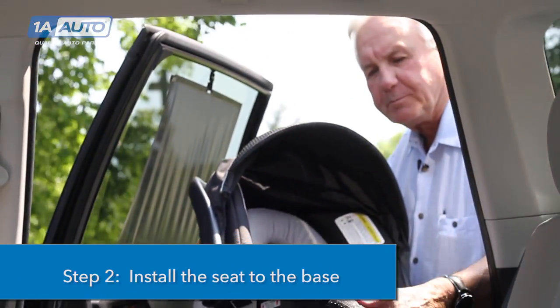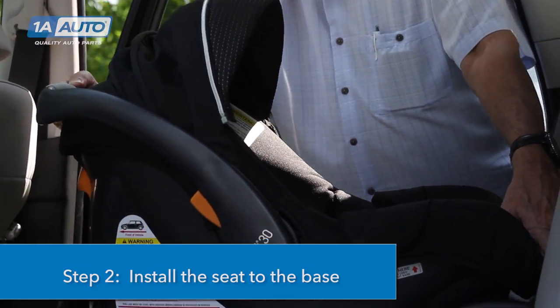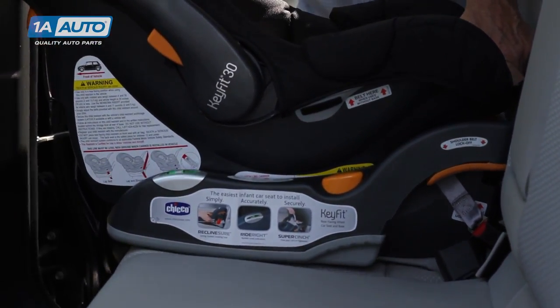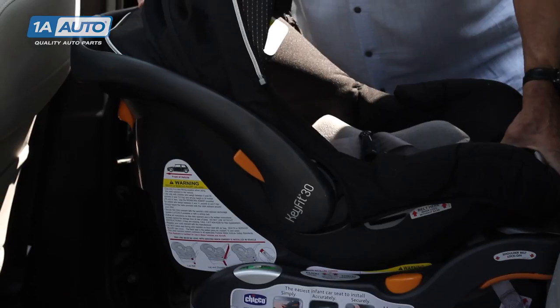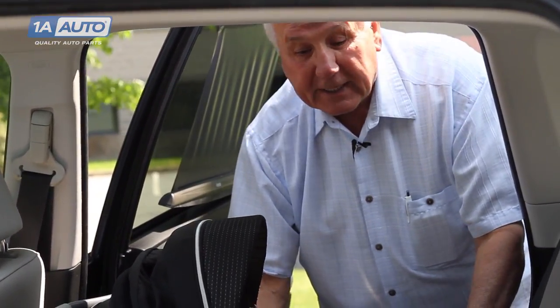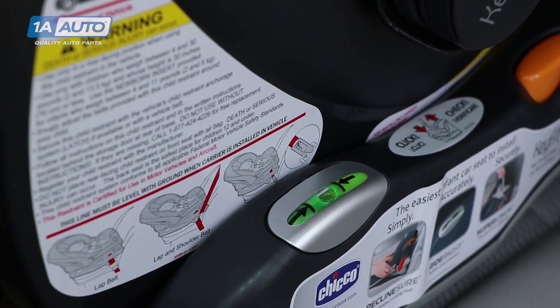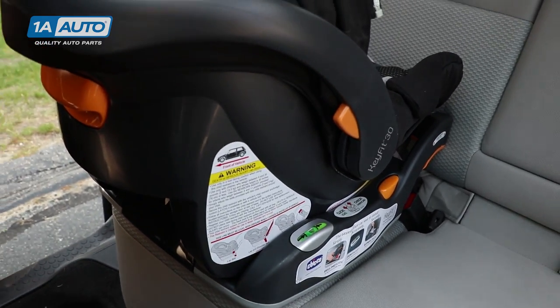Step two is to take the child safety seat and put it into the base. You'll hear it snap in — make sure it's in properly. Check the guide on the side of the seat; it varies depending on the seat itself, to ensure it's at the proper angle for the child. That is the end of step two.